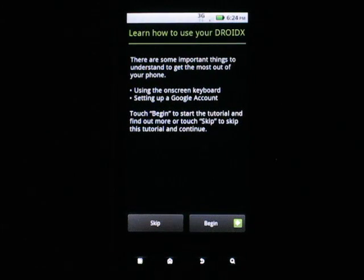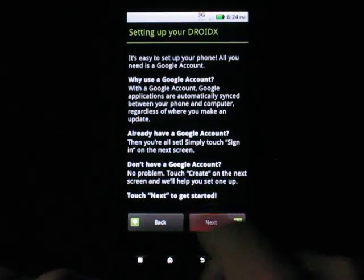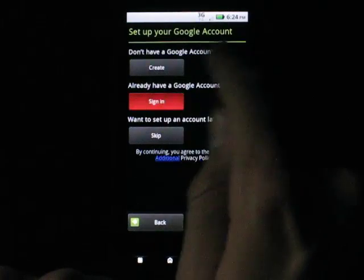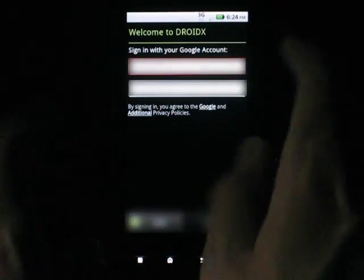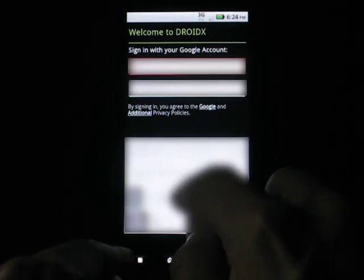I'm gonna go ahead and start my stuff here and try not to put my tripod or get my fingers in the way. I'm gonna sign in with my Google account, which you guys didn't know of.